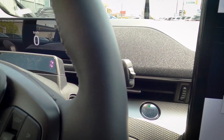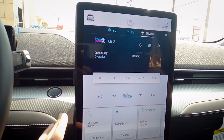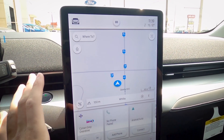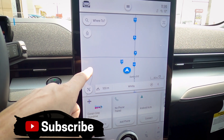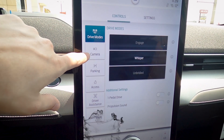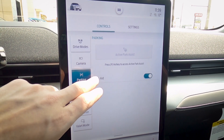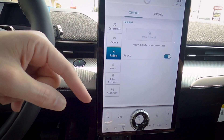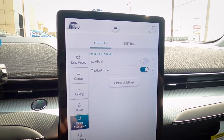This is the all-new Sync 4 system in the 2021 Mustang Mach-E. One great feature is wireless Android Auto and Apple CarPlay. There's also factory navigation built in, though you can use Apple Maps, Google Maps, or Waze wirelessly through Android Auto or Apple CarPlay. Looking at the basics: there are different drive modes — Engage, Whisper, and Unbridled. There's also access to parking features, including park assist for parallel and perpendicular parking.